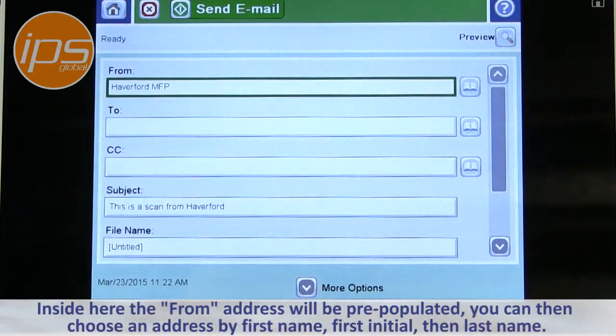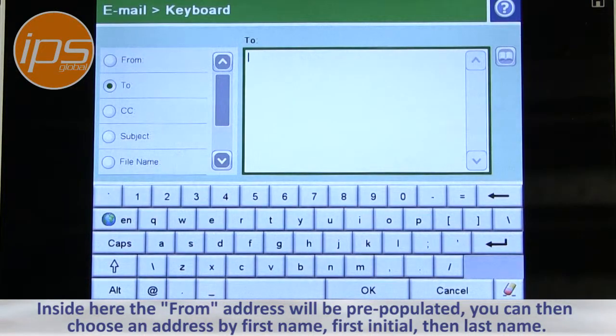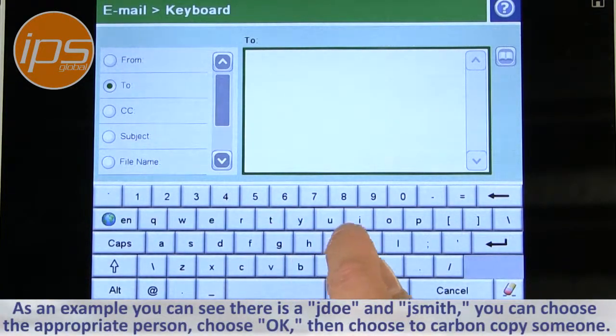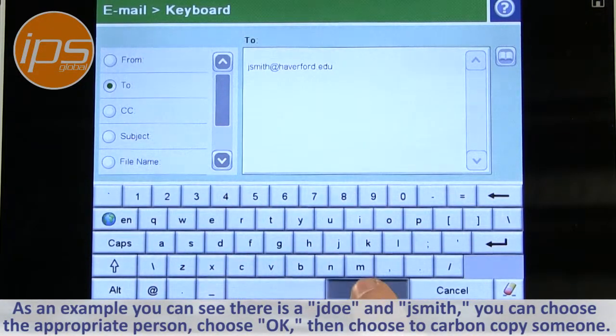From inside here, the from address will be pre-populated. You can then choose an address by looking it up based on first name, first initial, then last name. So in this case, as an example, you can see there's a J. Doe and J. Smith. You can choose the appropriate person and choose OK.